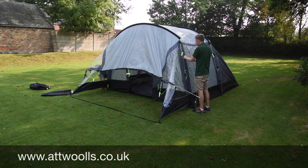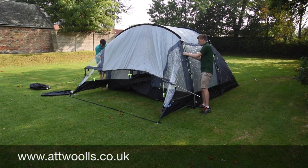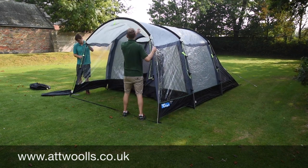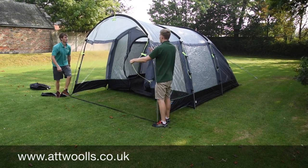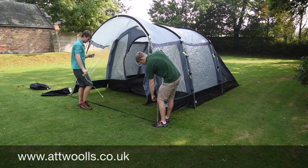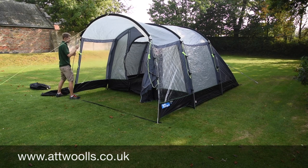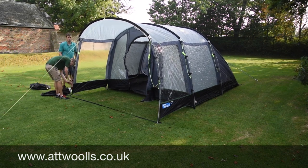That goes in simply there as well. Then we'll go for the canopy as well. I'll just unravel the main guy point here so we can leave that nicely pegged out. Then last but by no means least we'll do the back one.